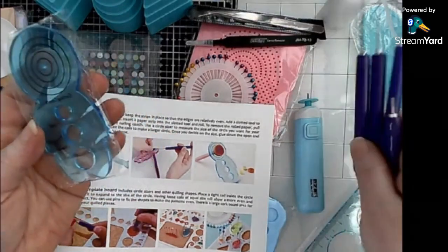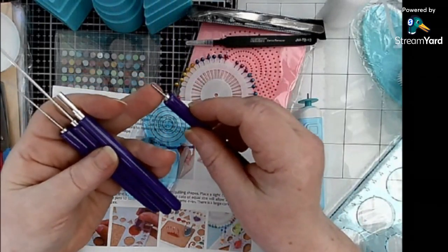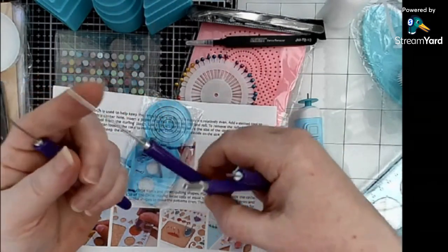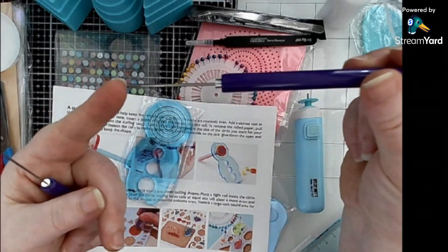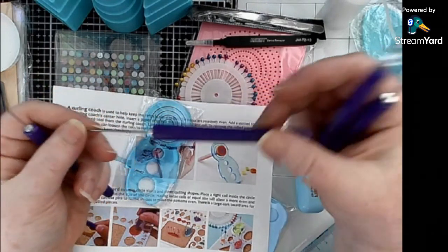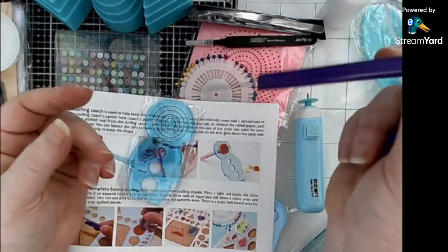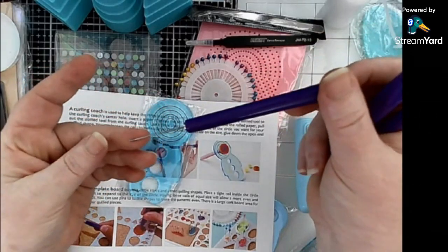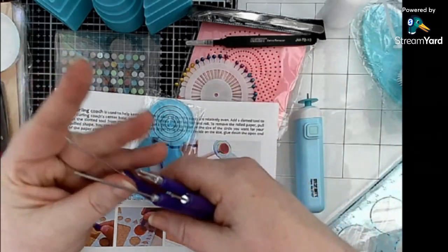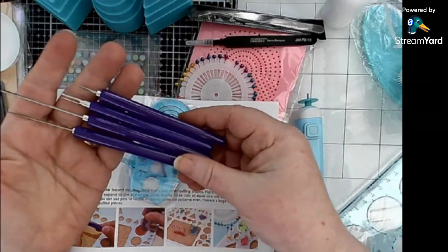These are quilling tools. There's a one-paper tool and a multiple-paper tool. The really long one is used to make long cones - I've never seen them in action but I'm pretty sure that's what it's for. And this one here is just a really pokey tool - it's sharp and dangerous, but it's just to delicately move things around when tweezers don't work.